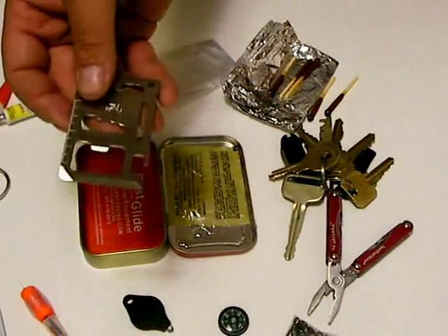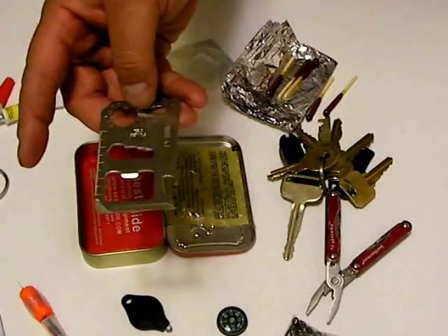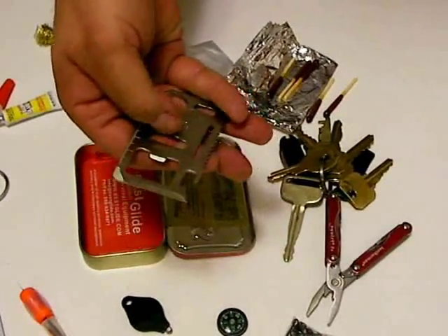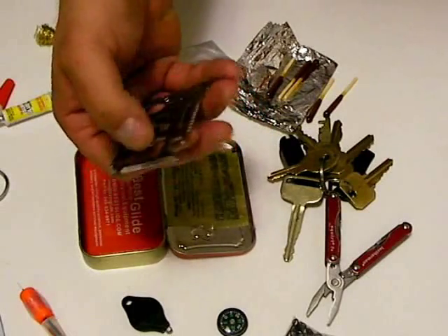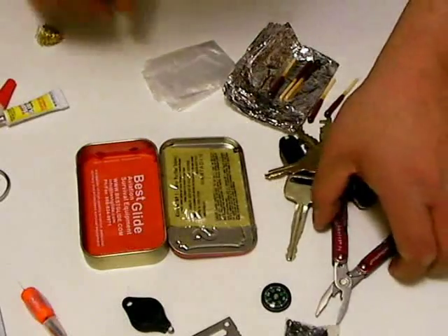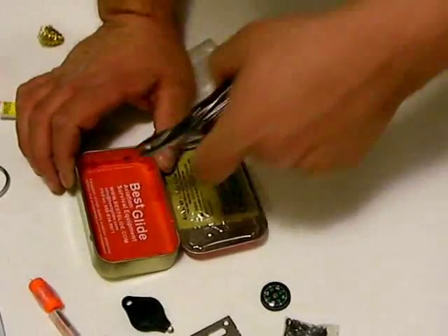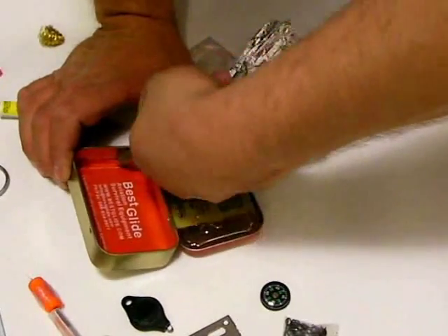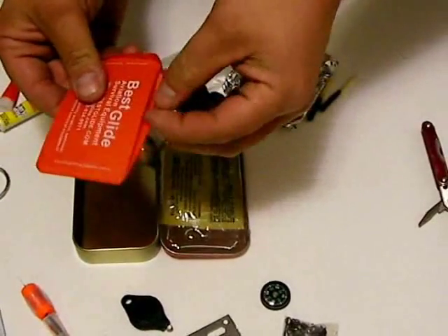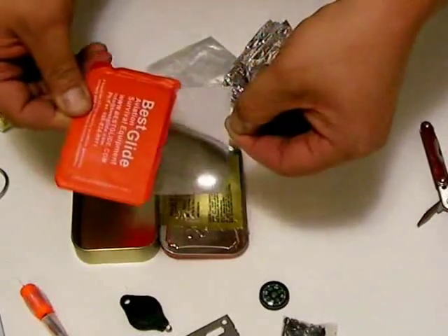We have a survival multi-tool which features a host of functions: ruler, blade, saw, hex head wrench, bottle opener, and can opener. And at the bottom of the tin, we have a survival fire starter lens — a little bit difficult to get out, but another means of providing heat.